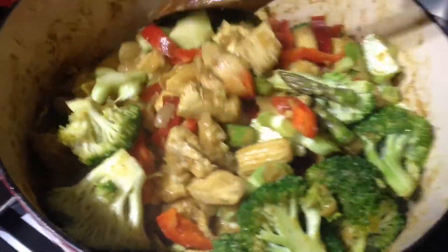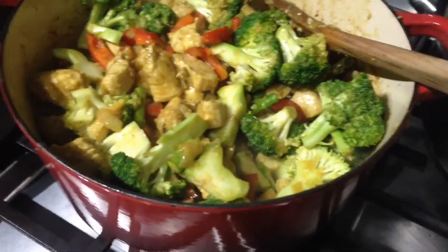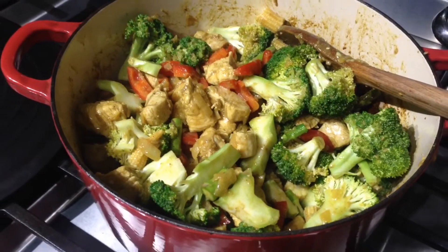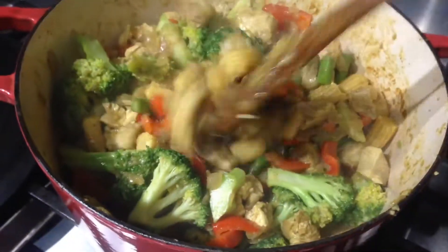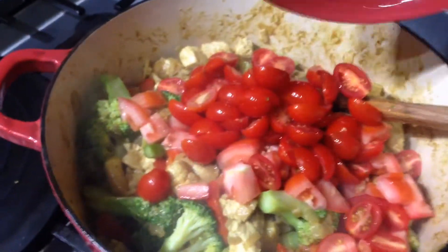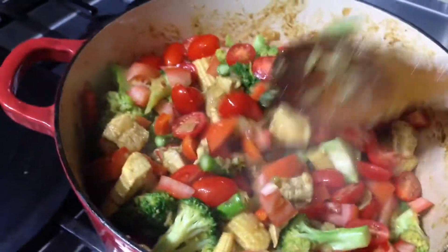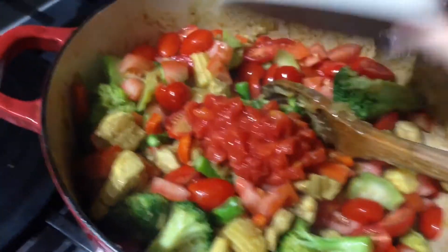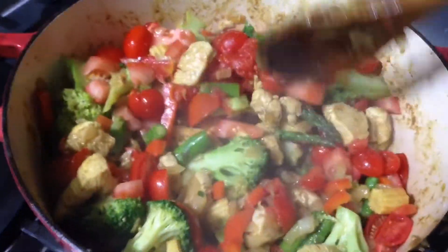I'm going to cook this for about seven minutes to get them softened up, then I'm going to add the tomato puree and the diced tomatoes. I'm using some cherry tomatoes and one big tomato since I only had one large tomato. I'm also adding in some tomato puree - about three to four tablespoons. Just going to give that a good mix up.